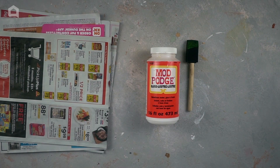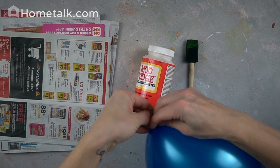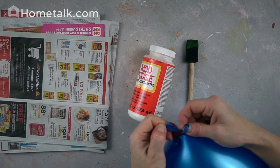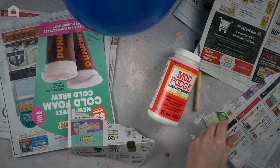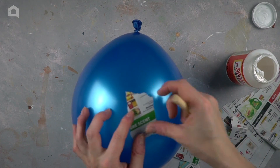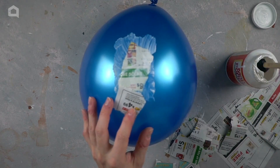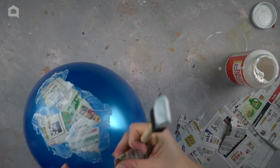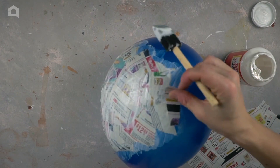You'll need a 10-inch balloon, or you can go bigger if you feel adventurous. First, blow your balloon to the size you want. Then rip newspaper into small pieces — I found the best size for paper is about 2 inches. Using Mod Podge, glue pieces of paper on the top of the balloon. When the whole balloon is covered, put another layer on top of it. I let it dry overnight, and after that I added a third layer to make sure the papier-mâché is thick enough.